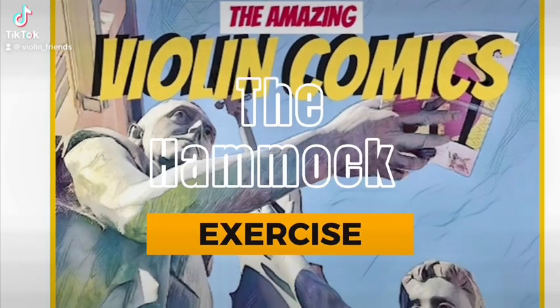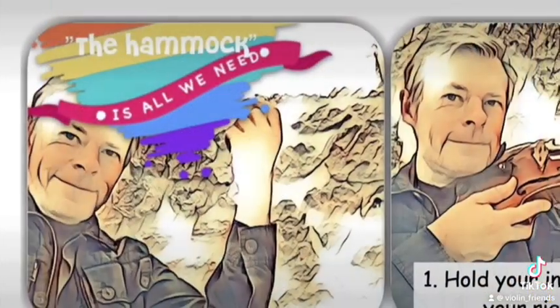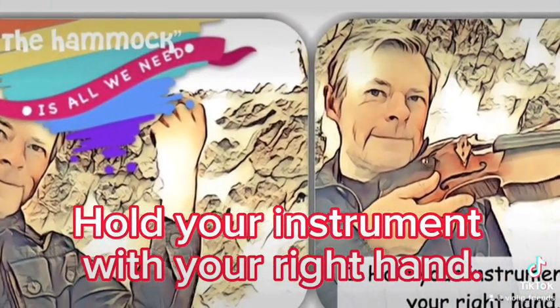The hammock exercise. Hold your instrument with your right hand.